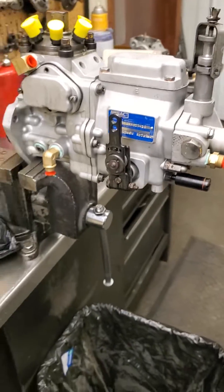Hey guys, Levi from diesel performance here. I got a question on how to time a Model 100 injection pump, so I figured I'd make a quick video. Model 100s went on Internationals and Allis Chalmers for the most part — 66 series, 86 series Internationals, 8050 Allis Chalmers.